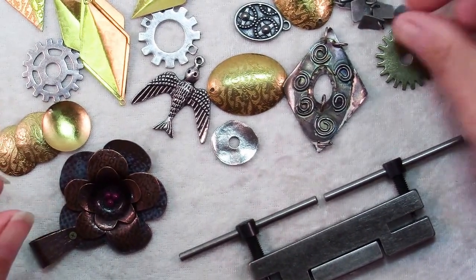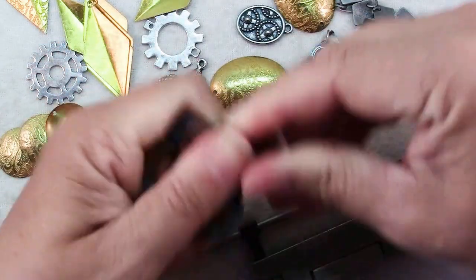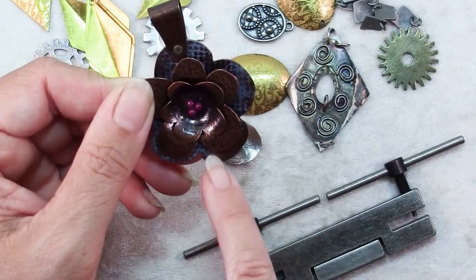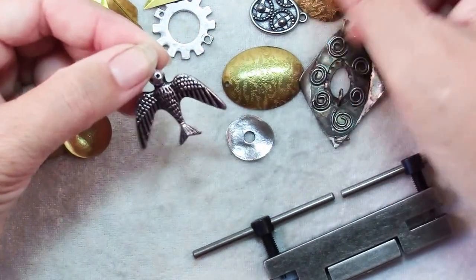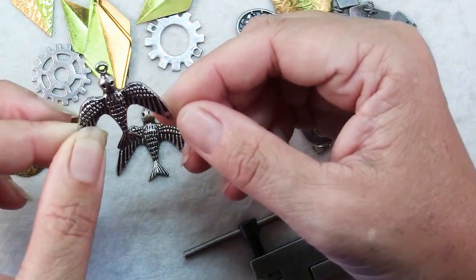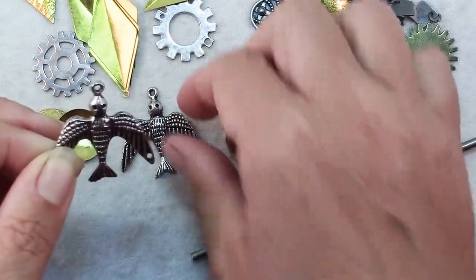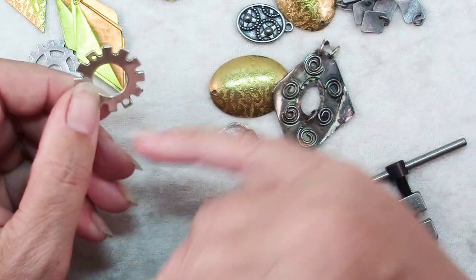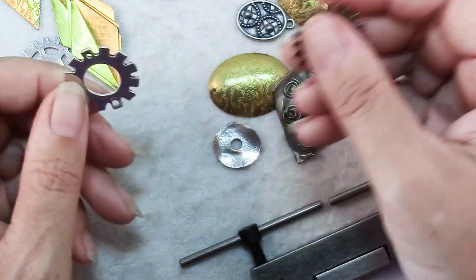Well, let's say for example you have a piece of metal that you want to add some additional holes to. Here's a flower pendant that was purchased already made, but let's say I wanted to add some more dangles to it — I could add more holes down here. Or here for example is a really cute bird charm, and I've added a hole on this wing so that I could dangle beads and give even more of an illusion of flight. These steampunk gears come flat without holes, and maybe to attach them to something you want to add holes, so I've punched two holes in either end.